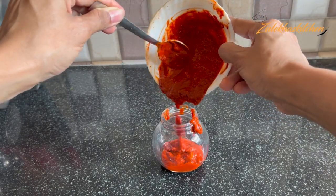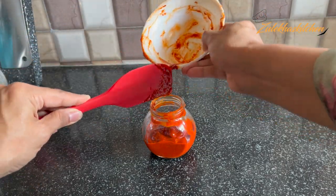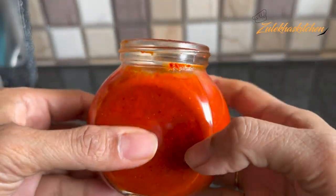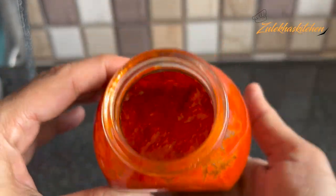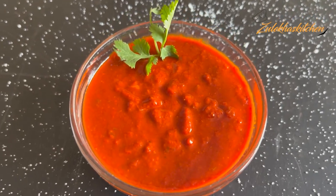Now I am going to fill it in a bowl and it is ready to serve. If there is leftover, keep it in the fridge. You can keep it for one week. If you take it from the fridge, leave it out 10-15 minutes to come to room temperature, then serve it.